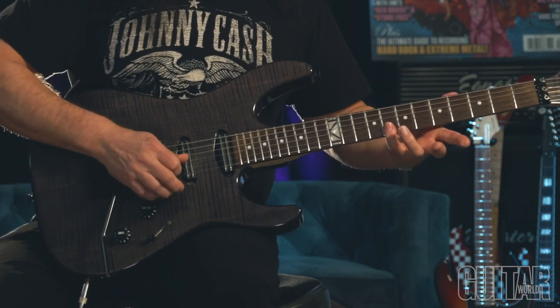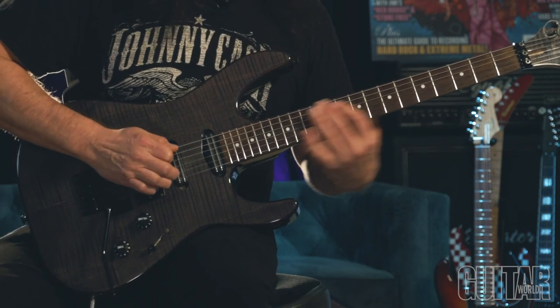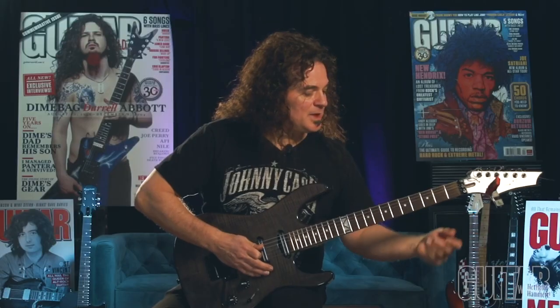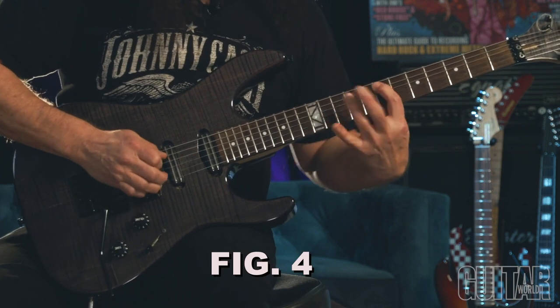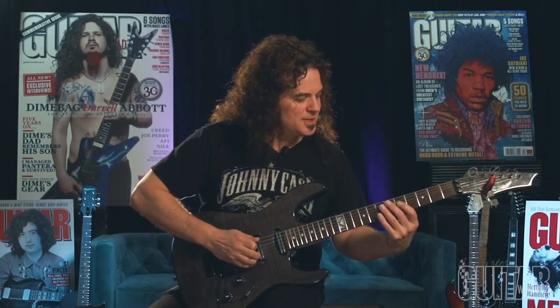And then I'm playing a bar on the top string, so I'm getting that. It's a really fast tempo, so it kind of sounds like this. But slowed down, it's just very simple.